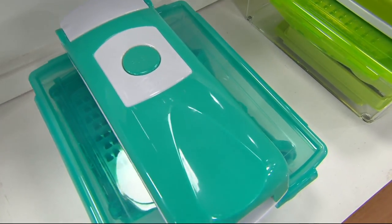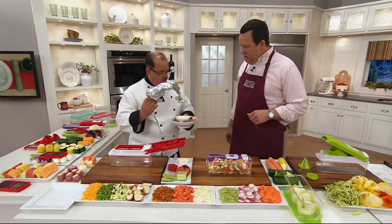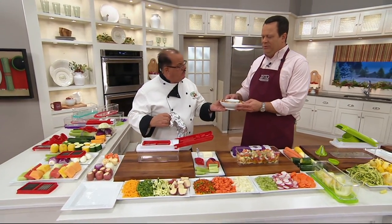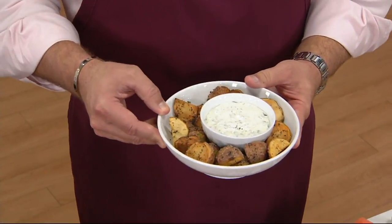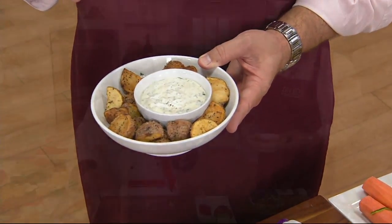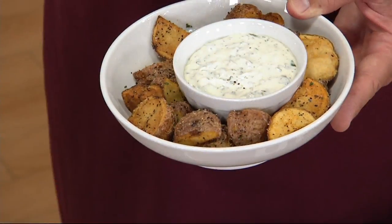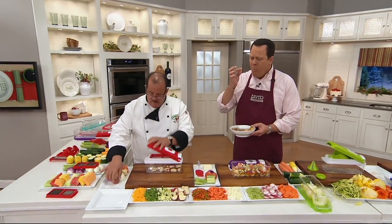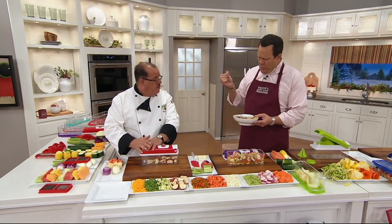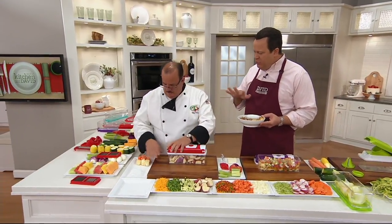Here are your potato wedges — one of your favorites, David. This takes less than five minutes to cut, 15 minutes to fry, and you're done. The dip is a ranch dip, but taste one by itself — salt, pepper, a little Monterey steak seasoning. Notice how crispy they are on the outside and creamy in the middle. That's a favorite!